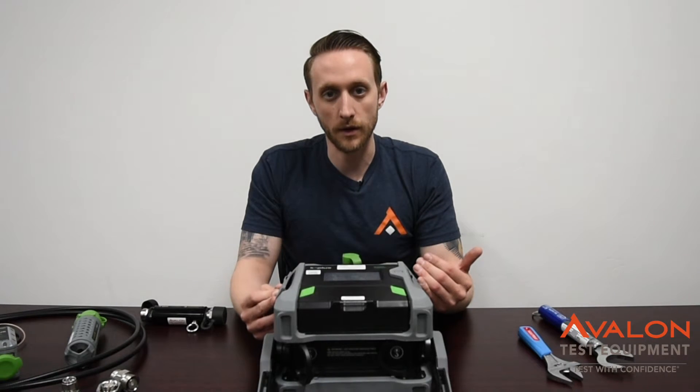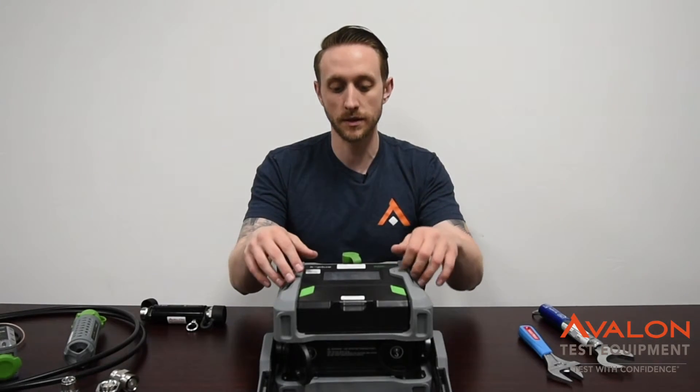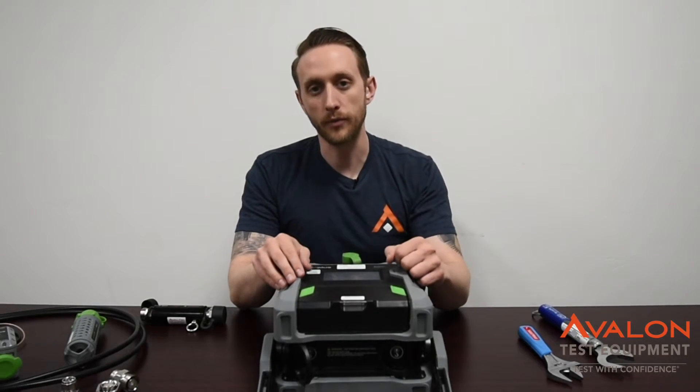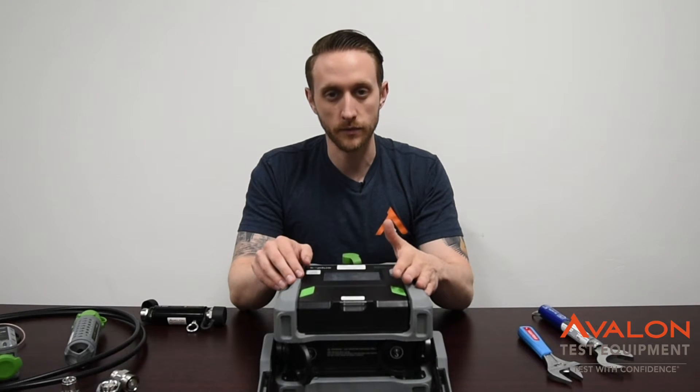If you need to install new firmware, you have to put it on an SD card, put the SD card in the unit, then do this recovery process. You can always download the firmware off of Kalos' website, download that, put it on the SD card, go into recovery mode, and bring it up that way. This is the most efficient way to update the software as well.